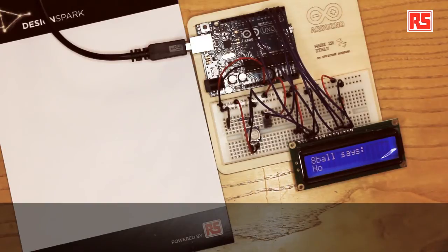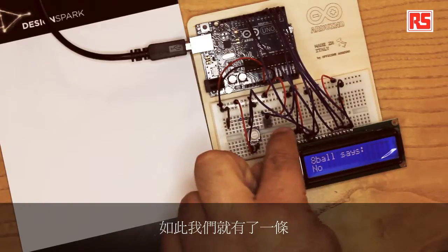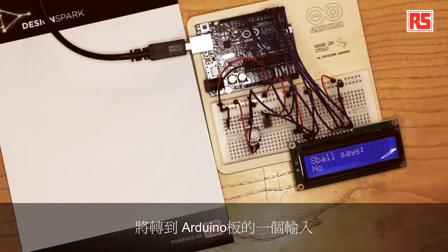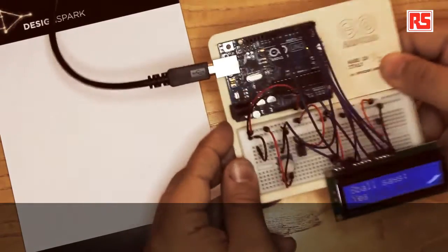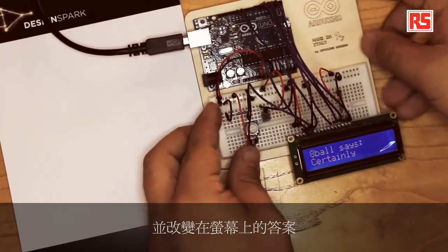The tilt sensor is wired up exactly like a regular push button. One leg of the tilt sensor is connected to a resistor to ground, the other is connected to five volts, and the point where the resistor and tilt sensor connect is where we connect the wire that goes to an input on the Arduino board. The Arduino can then read whether the tilt sensor is connected or not. When I shake the board, the Arduino detects the shaking and changes the answer on the screen.